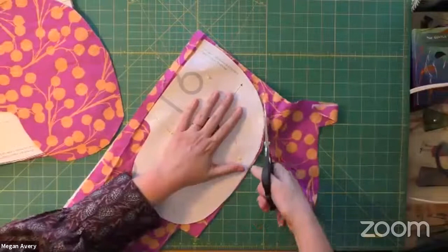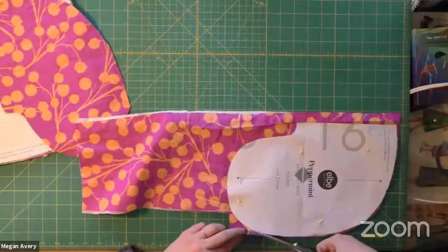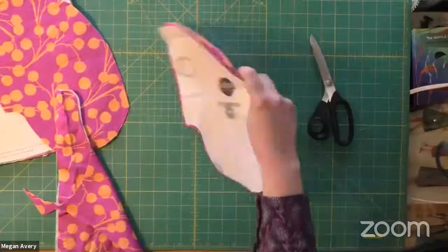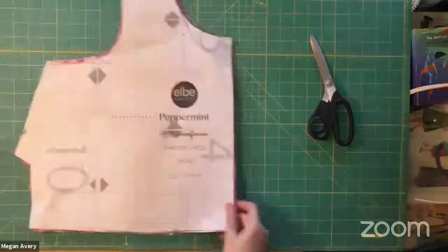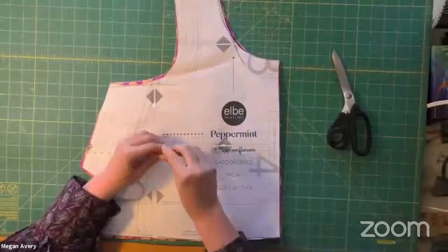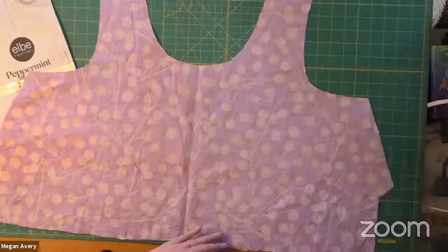We're not going to cut the dress tiers today — I'll do that next week when we start sewing them. I like to use the extra fabric from the bodice pieces to cut these pockets. I'll put the pocket pieces aside and bring back the front piece. Now we're going to draw some darts on here on the wrong side.